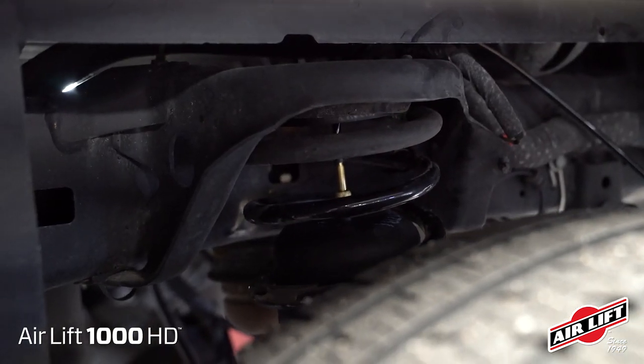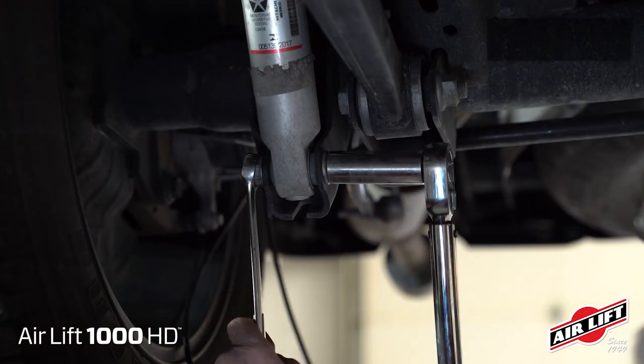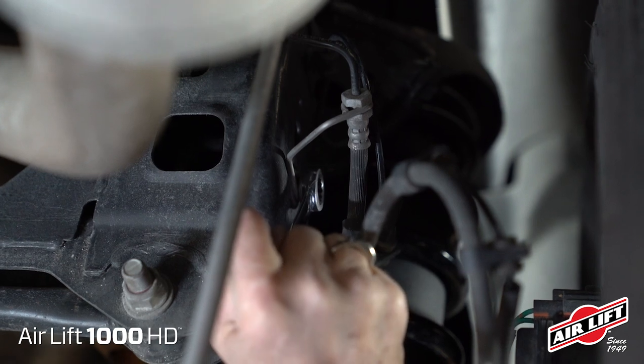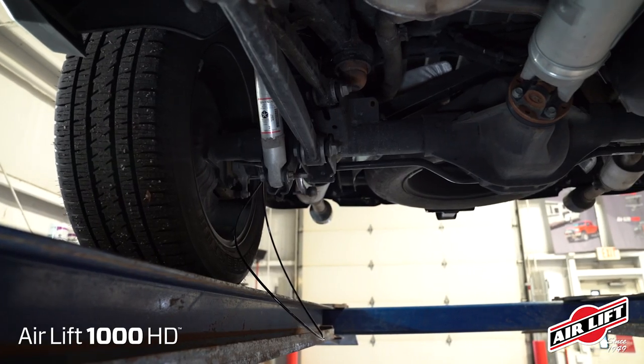With both springs in position, raise the axle fully and reattach the lower shock bolts. Reattach the passenger side brake line bracket and bolt and tighten securely. Remove the safety stands.